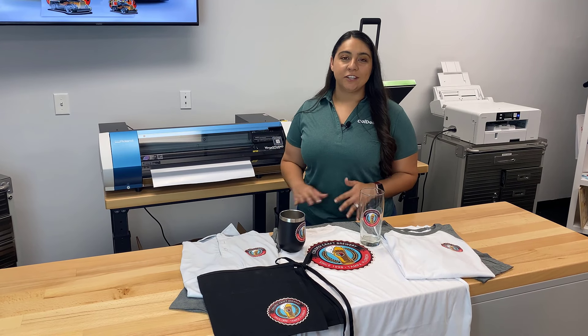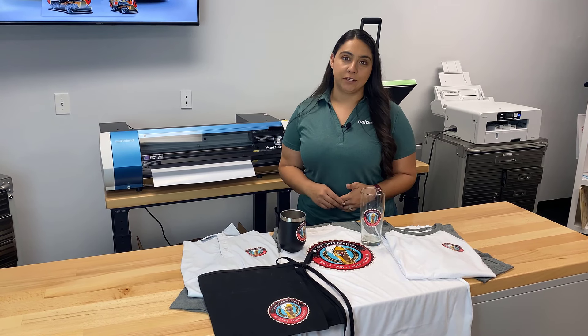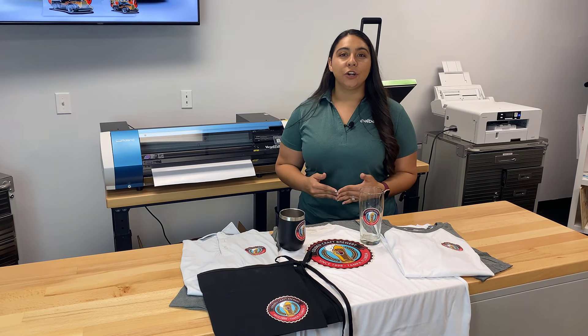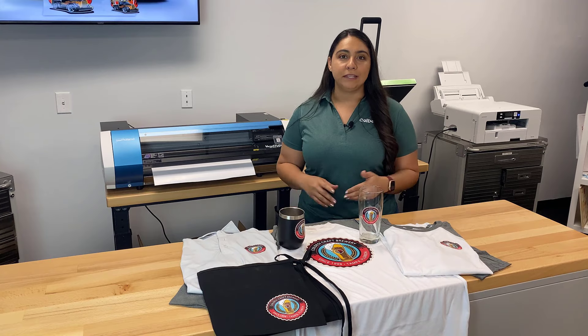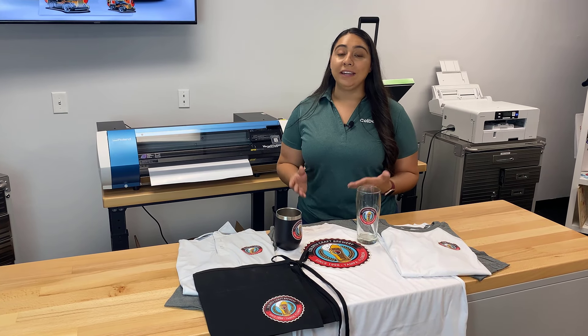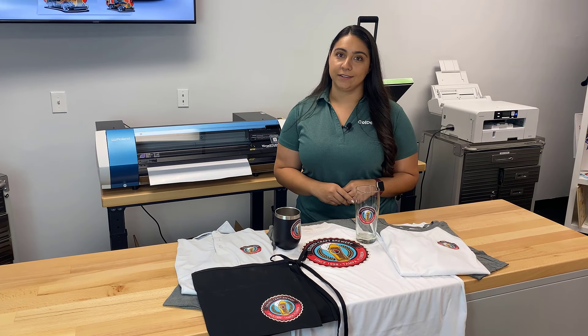The best thing about owning this machine is just the ability to outsell your competition. A simple custom t-shirt or sticker order can turn into a bulk order for a school PTA, it can turn into jerseys for a local team, or you can even enter the bridal and wedding market with unique gifts like this.